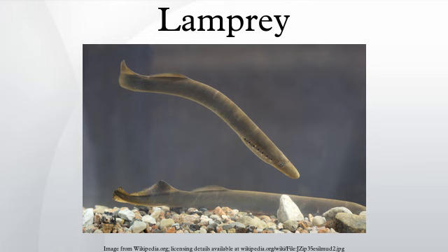Parasitic lampreys feed on prey as adults by attaching their mouthparts to the target animal's body, then using their teeth to cut through surface tissues until they reach blood and body fluid. Although attacks on humans do occur, they will generally not attack humans unless starved. Non-parasitic lampreys, which are usually freshwater species, do not feed as adults — they live off reserves acquired as ammocoetes, which they obtain through filter feeding.